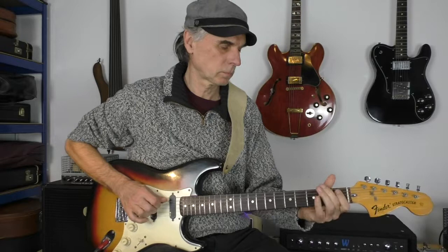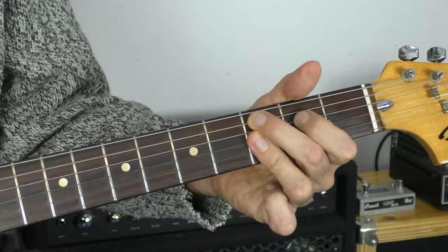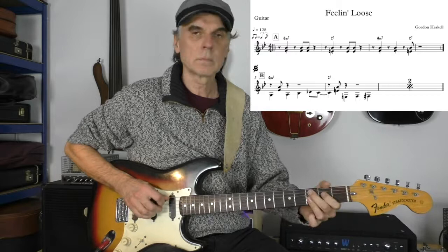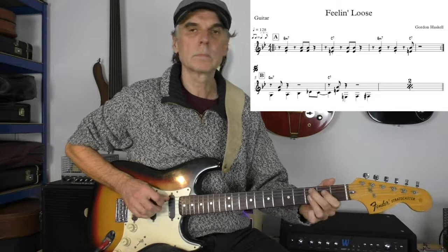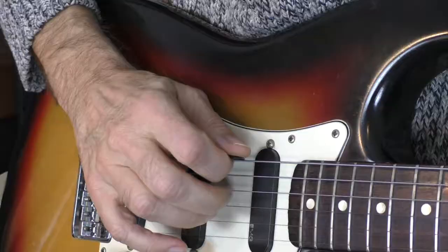Now only the chord is added to it on the one. So it sounds like this. A little slower.